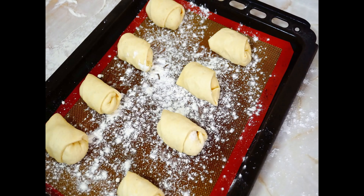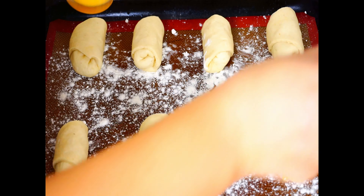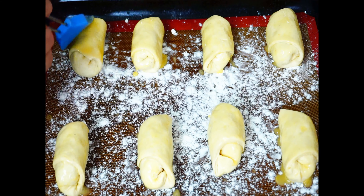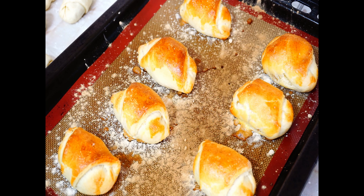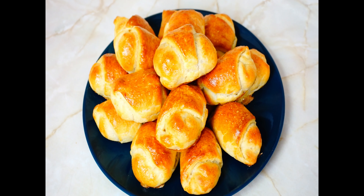Put the buns on the baking tray leaving some distance between them, as they will grow while baking. Beat an egg in a glass and brush the buns with the egg. Put them in the oven to bake for approximately 8 to 11 minutes until they look golden brown.